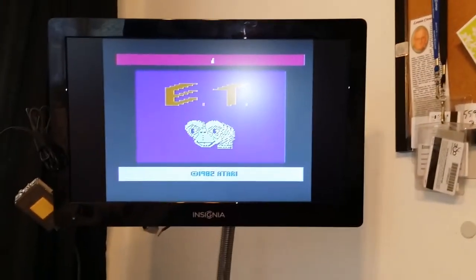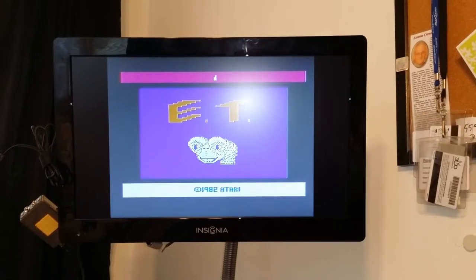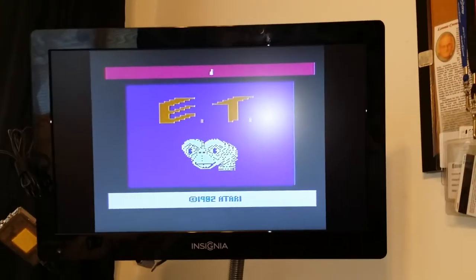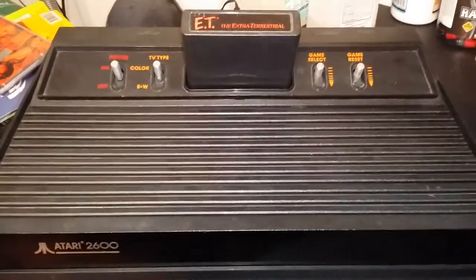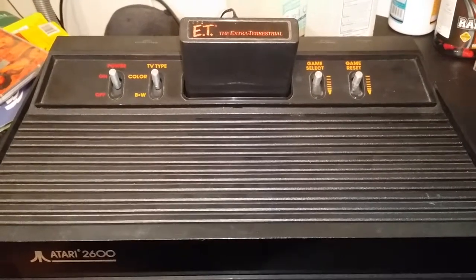And there's ET's cute little face. Oh dear god. Do you see videos coming in the near future where I play this and other greats like Pac-Man? Yeah, probably so. Anyways, it's nice to see that it still works — it works great. Definitely will be a great addition to the collection around here. Thanks for watching.